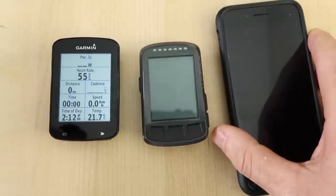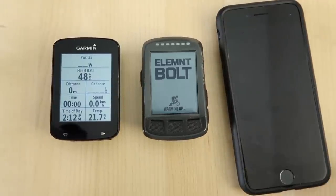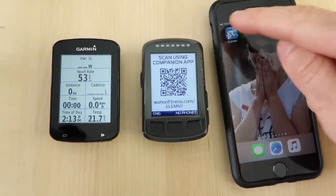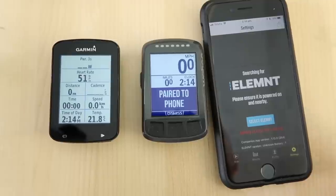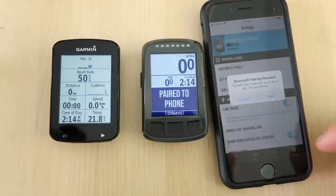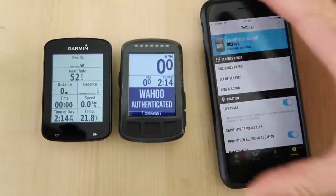So enter the Bolt, and enter my phone to set that up. Factory defaults here, first boot up. First screen — here's the QR code to scan and pair. We open the Elemnt app on our phone, use the camera to pair. Simple as that. I've already set up the app with all the details on my Wahoo account, so I've fast-tracked all that. Pair to phone — yes. Done, and away we go.